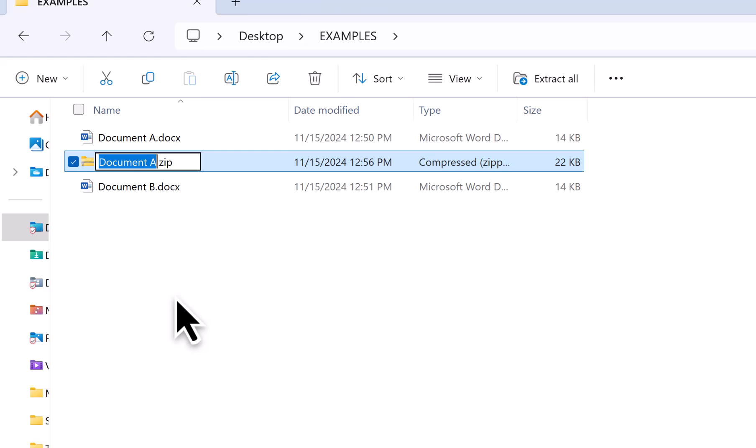Once the zipped folder appears, it's ready for you to instantly start typing a name for it. After you type a name for it, press enter to lock in the name.